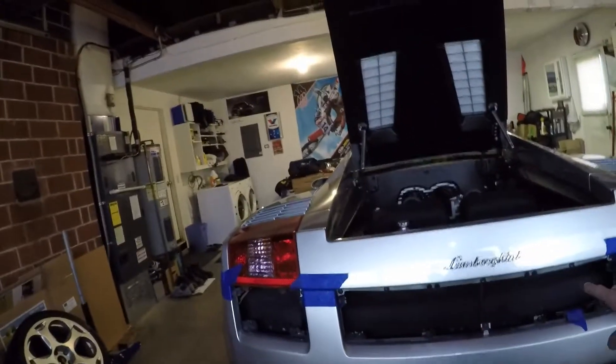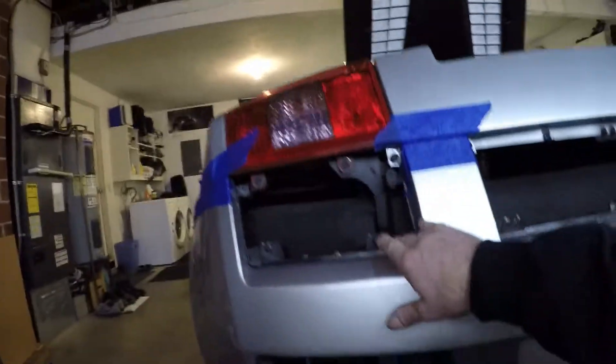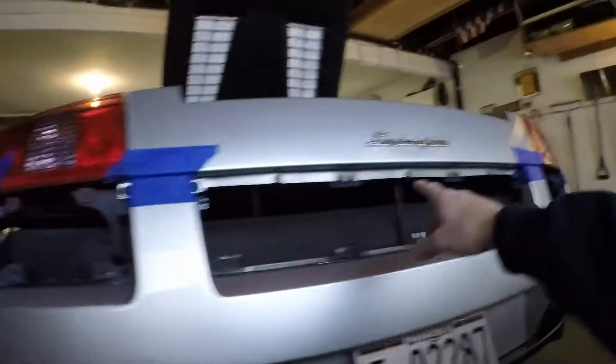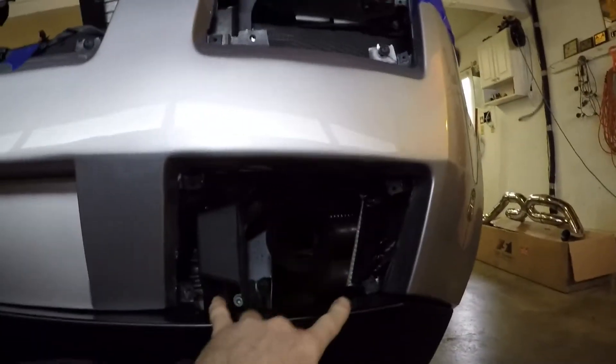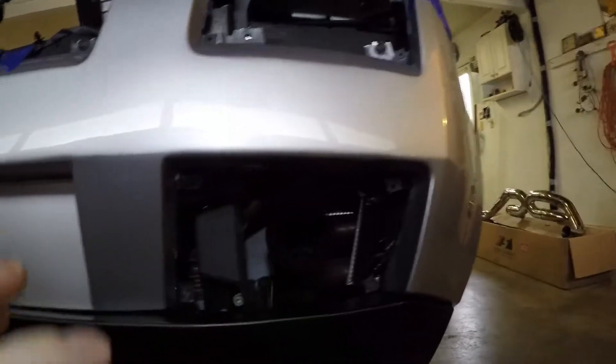All three grills removed here. You've got three millimeter Allens - you've got eight here, four there - and then these exhaust tips, you've got four more Allens there. I wanted to remove those, it makes the job a little bit easier.